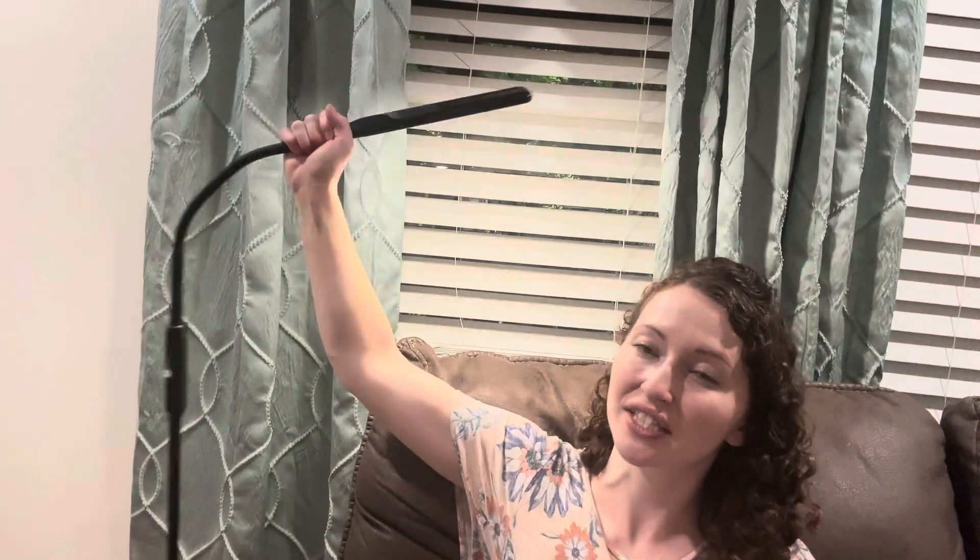Hi guys, Sarah here. I want to show you my Leistar LED floor lamp. Super easy to assemble. I like that it adjusts 360 degrees so you can just put this wherever you like.